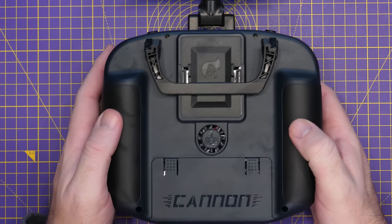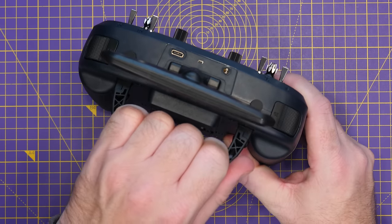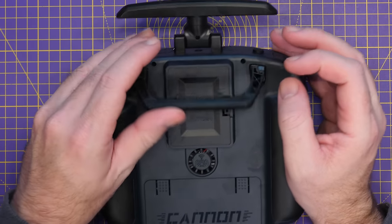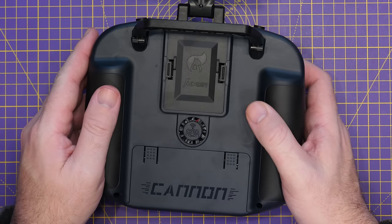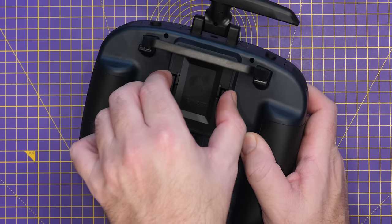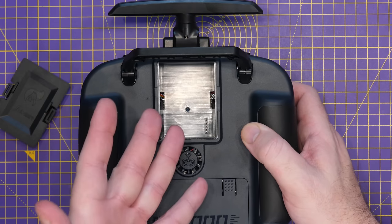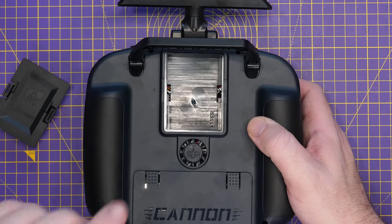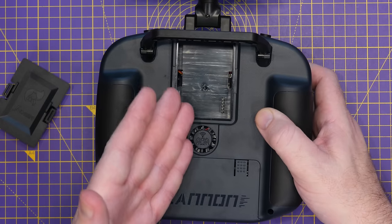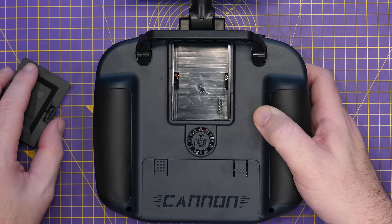Flipping the radio over, on the back you'll find a built-in plastic stand and carry handle. It does feel a little bit flimsy but does a good enough job for carrying the radio. There is a full-size JR bay on the back as well. This comes with the 1-watt ExpressLRS 2.4 GHz module, but you could put in a 900 MHz ExpressLRS module or even a Crossfire module if you wanted to.